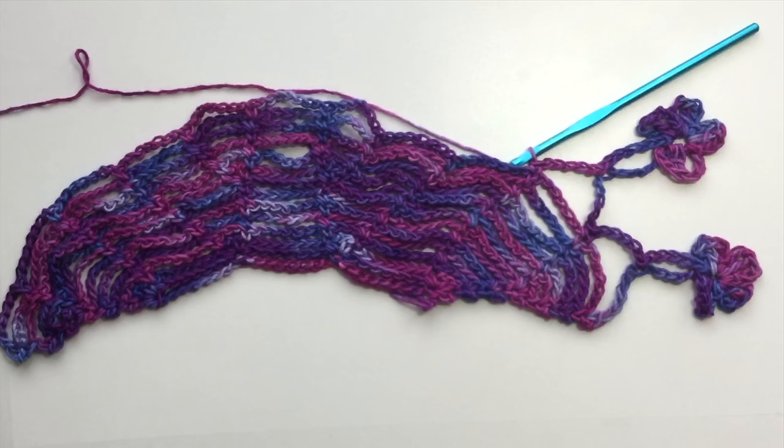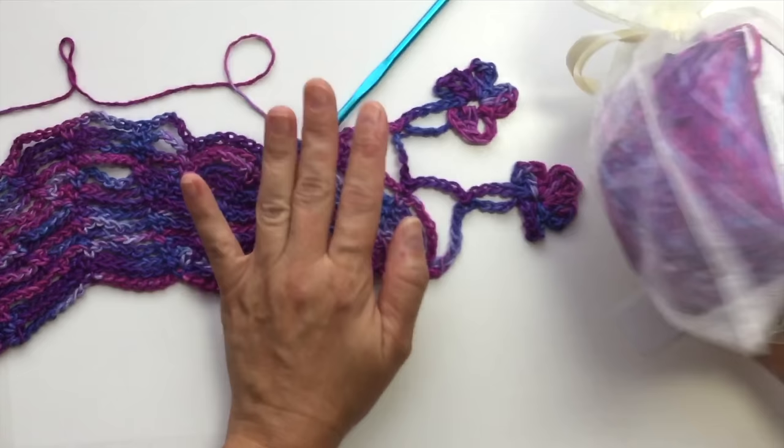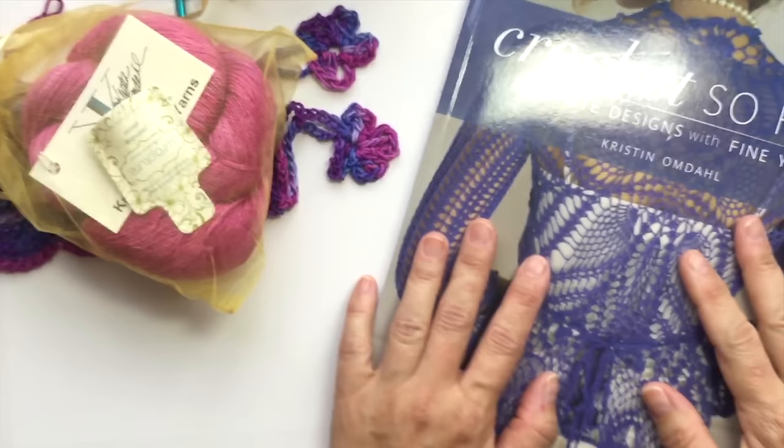Follow the links on the screen for more information about the yarn I used today, the yarn in this other shawl, or for more information about the book Crochet So Fine. If you're looking for just this particular pattern, there's a link on the screen now to download it for free.